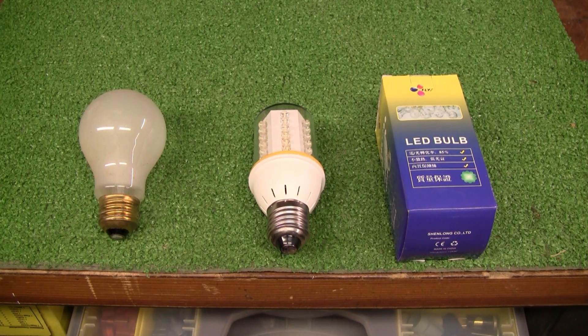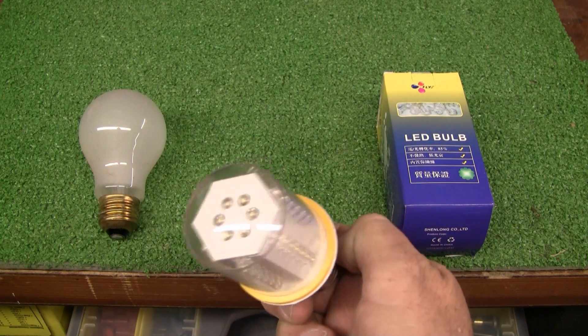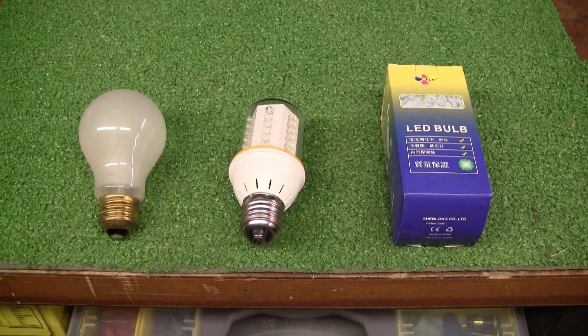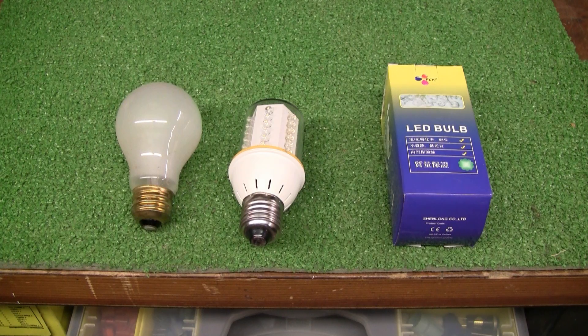Hi guys, I'm doing another short video on LED light bulbs. What I have here is a 42 LED light bulb which goes in a regular standard E27 base, the same as a regular incandescent bulb. I got these on eBay — they weren't real cheap, shipping and all was about $4 a piece.